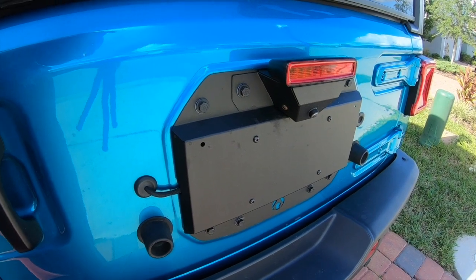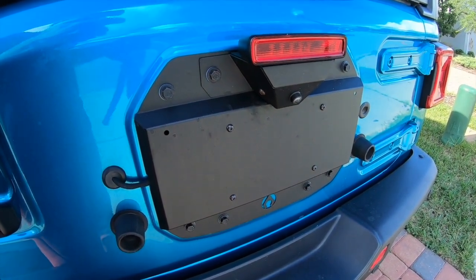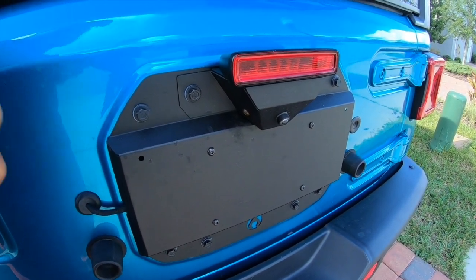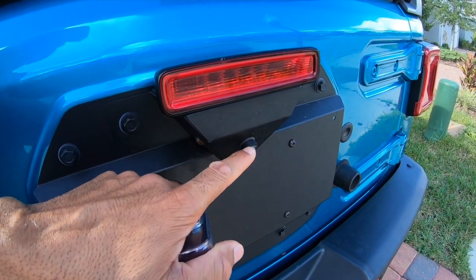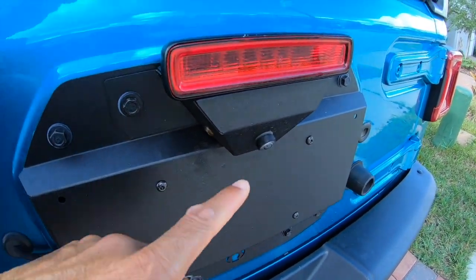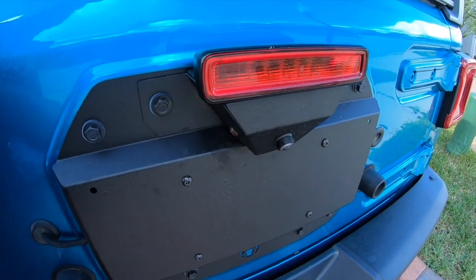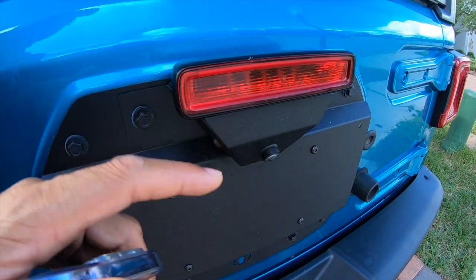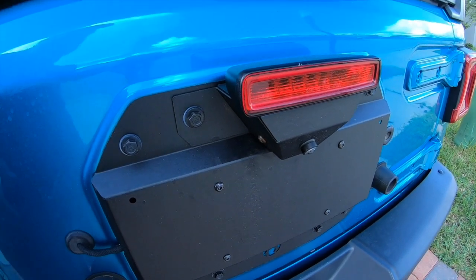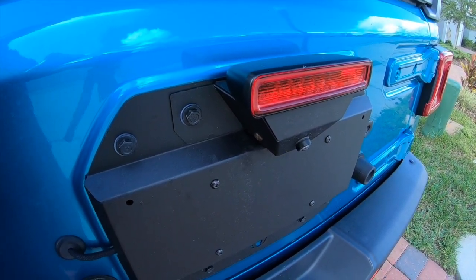One last tip: Arctic Industries has an install video, but there's also another video by a regular consumer who actually installed the camera upside down. Be very careful about that. My recommendation is once you install the camera, start the car, put it in reverse, and make sure it looks right. If it's upside down you'll see it immediately — just flip it and reinstall.